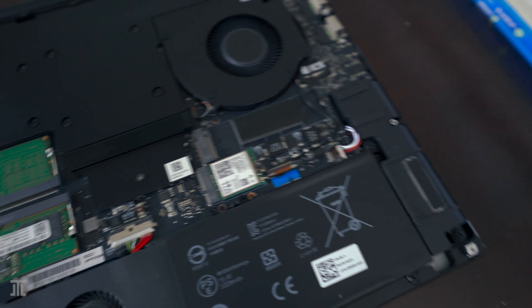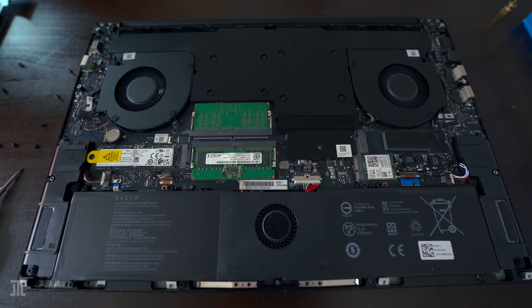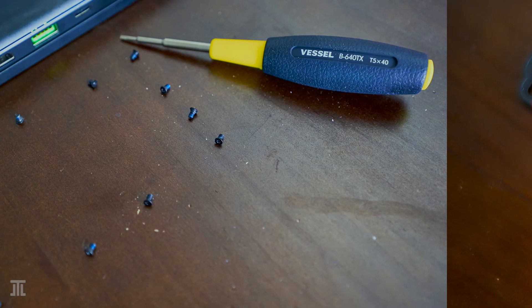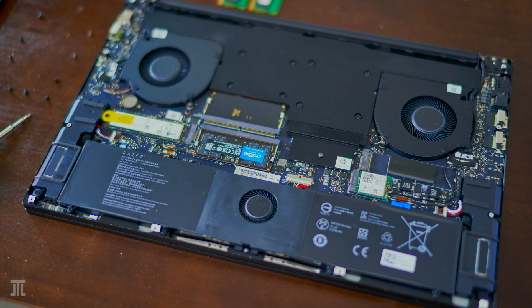To open the laptop, we need to undo 10 T5 Torx screws. I tried to use a T5 bit from my cheap Torx bit set, but the bit rounded out itself after loosening 8 screws.